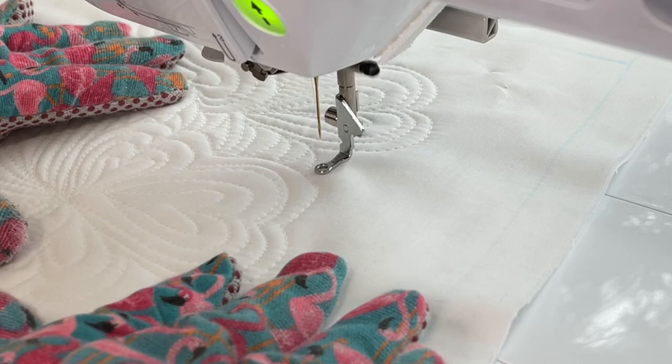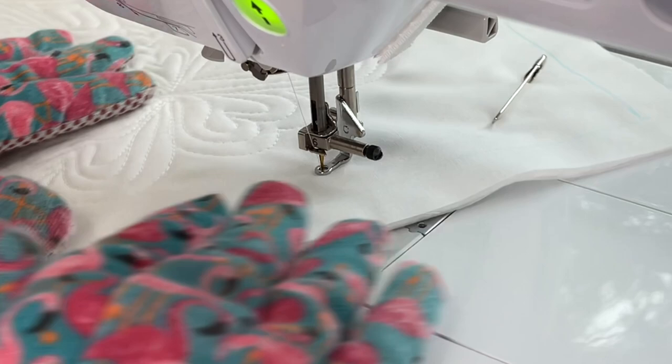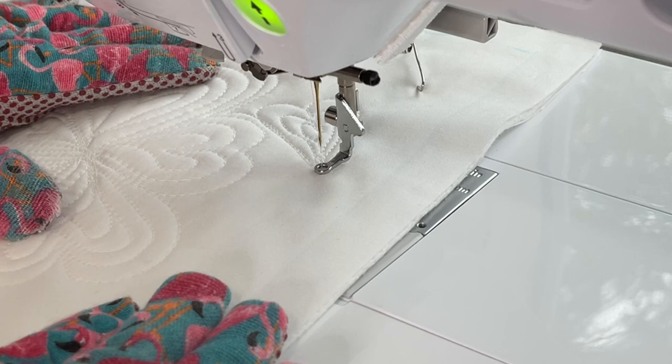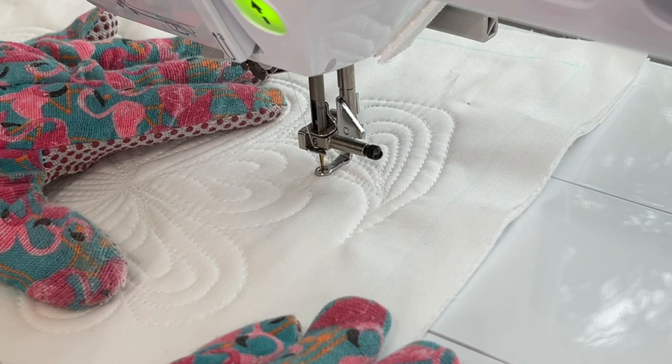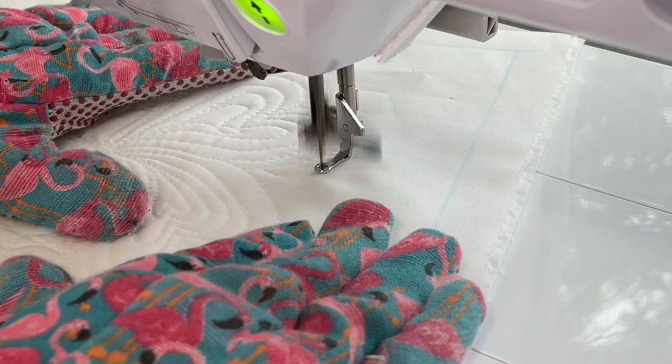Once I got the cluster of hearts in the center as big as I wanted it — because that's the focal point of this particular block — it was time to fill in the rest of the block. That's what's so nice about these small quilt sandwiches for sampler quilts: they're just big enough so it looks like a whole lot. I still have so much to learn; I've been trying free motion quilting for about three years and it just keeps building with practice.